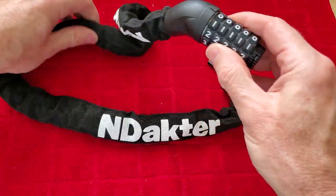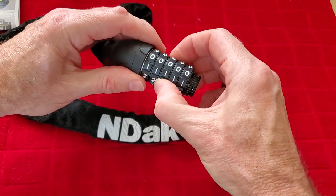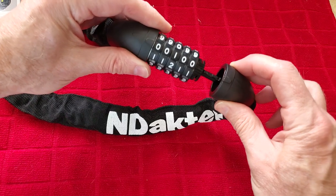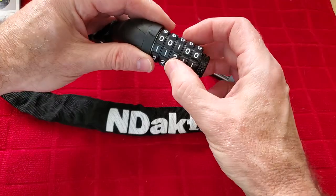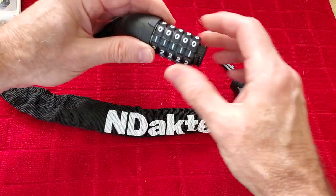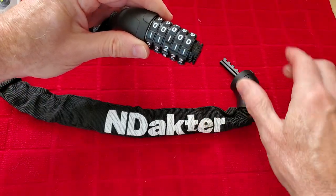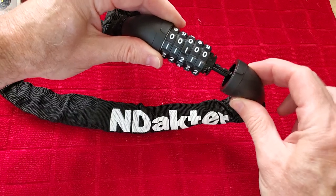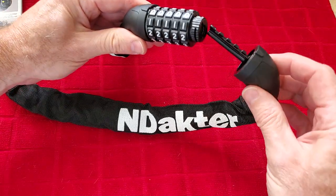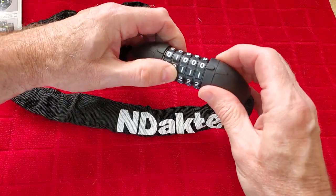One of the things I have seen in the comments and questions is that sometimes people say the lock doesn't come out or doesn't go all the way in. If the numbers are not aligned perfectly, it's not coming out or going in. Even if it's just off a little bit, it'll stop it from going in.